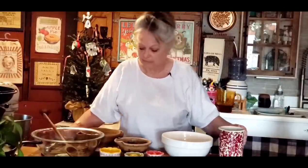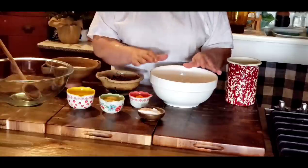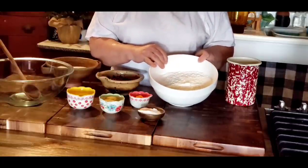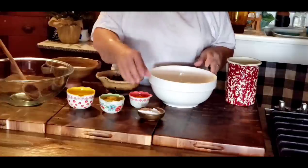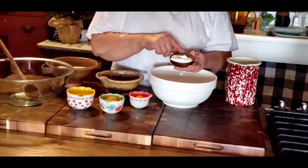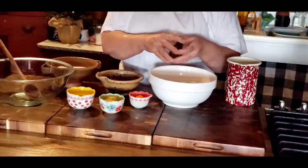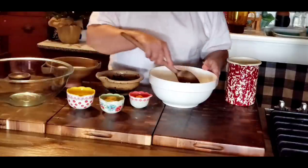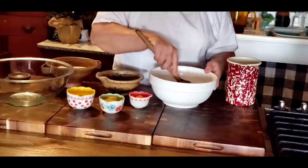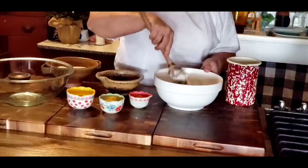I've got all my ingredients out here. We're going to start out with our dry ingredients. In my white bowl right here I've got four cups of all-purpose flour, two teaspoons of baking powder, a teaspoon of baking soda, and a teaspoon of salt. We're just going to mix the dry ingredients up and get them incorporated good.